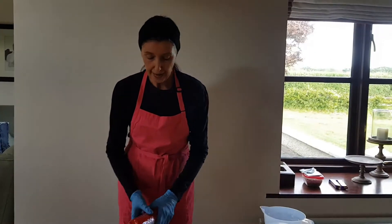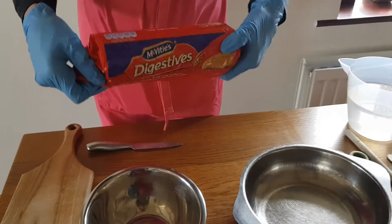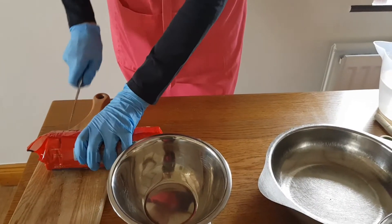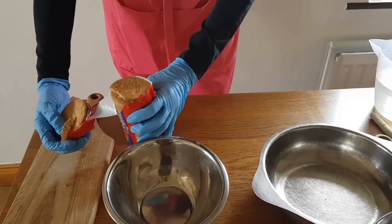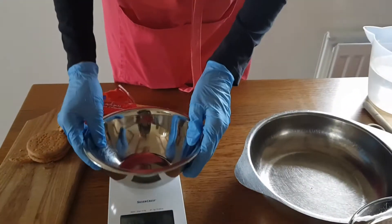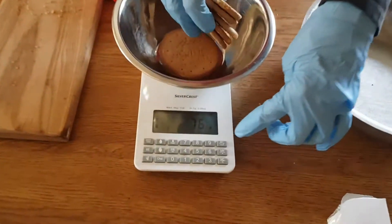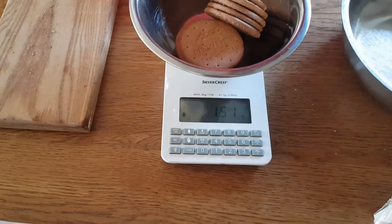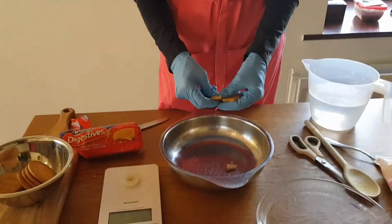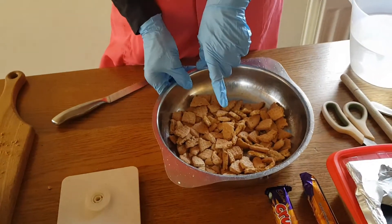Next we are going to weigh out 150 grams of biscuits. You can look for the little tab on the packet; if not, take your knife and cut down to the paper. Turn the scales on and make sure it is at zero, then put in the biscuits to 150 grams — 151 is fine. Take the biscuits and using your hands just break them into small pieces. So now we have 150 grams of biscuits all broken up into small pieces.